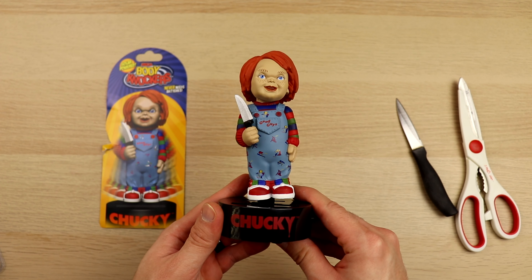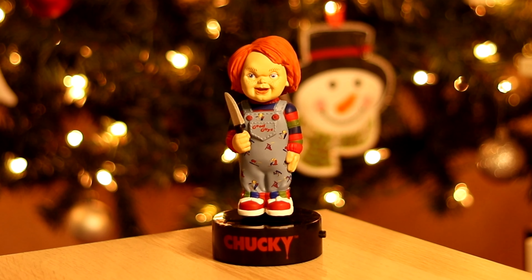My final thoughts on this solar powered body knockers Chucky edition — it's definitely a cool item to add to your horror movie collection. In terms of the solar powered functionality, it is an item that did kind of struggle with its feature of knocking from side to side, but that could also be due to my location in that I don't have a lot of direct sunlight. Other than that, it is a cool item to put up on your shelf with your other horror movie memorabilia.